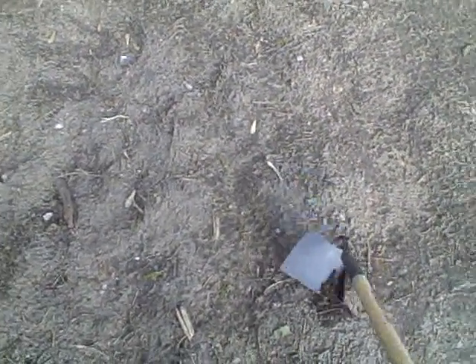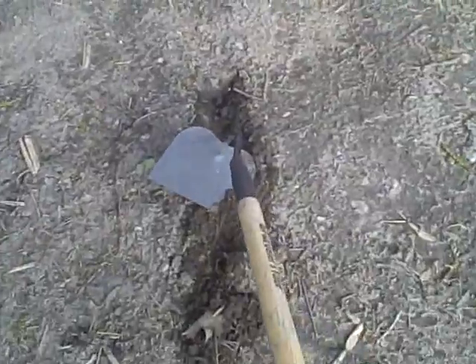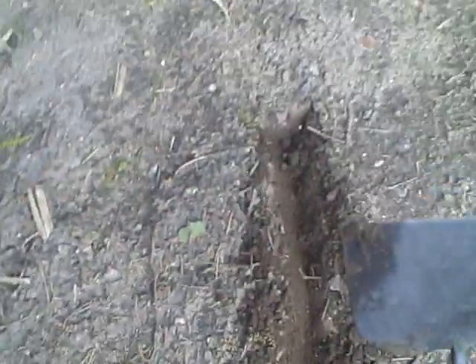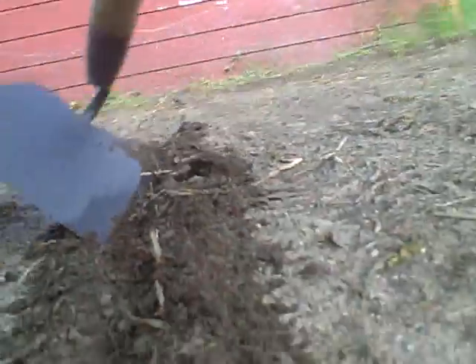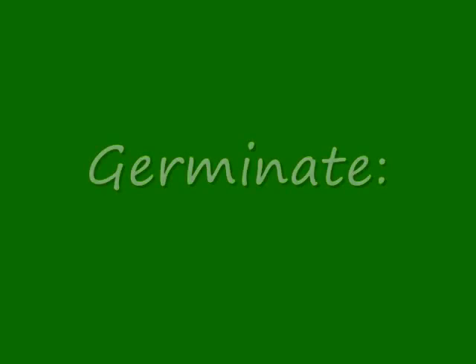I take my hoe and start pulling to create a trench. For these seeds I only need to go about an inch down, so I'm digging this trench with the edge of my hoe. I want to do about four of these trenches — it's about an inch deep.